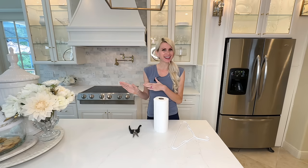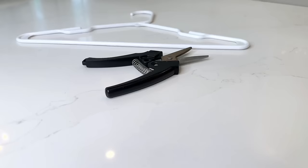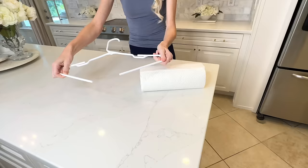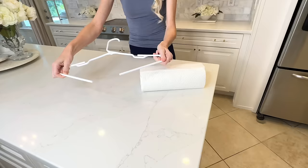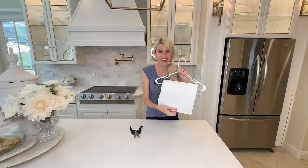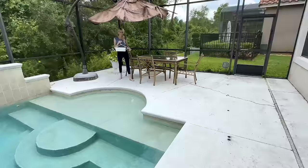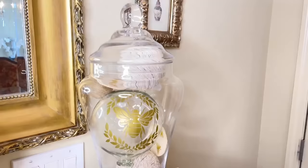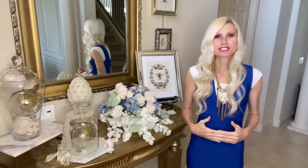Our next hack is going to help us organize paper towels. We're having a family reunion at our house with 15 people staying all week, so having paper towels outside is essential. All you need is a plain white hanger and some wire cutters — cut the hanger right in the middle so it opens up, then slide your paper towels right onto the hanger. Now you can take this outside for snacks, or it's also great if you have a project going on in your garage and want a temporary place to hang paper towels.